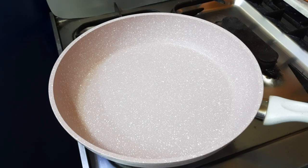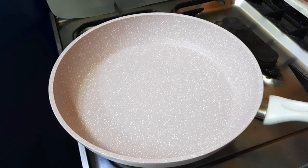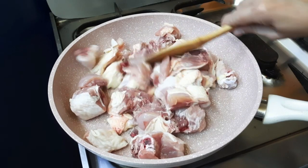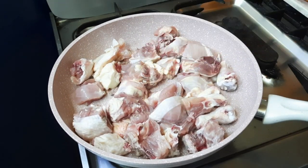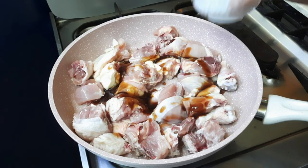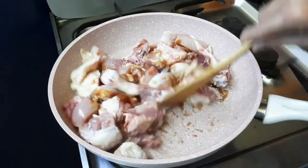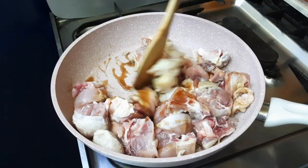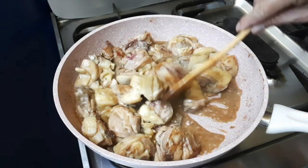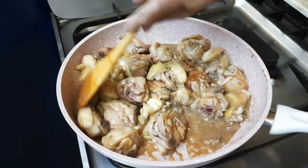Mag-umpisa na po tayo magluto ng adobo sa ketchup. Nagpapainita po ako ng aking pan. Ang una po nating gagawin, talagyan natin yung manok. Talagyan natin yung oyster sauce — gigisayin po natin sya sa oyster sauce ng mga ilang minuto. Ayan po, nag-isa na natin yung ating manok sa oyster sauce ng mga limang minuto lang.